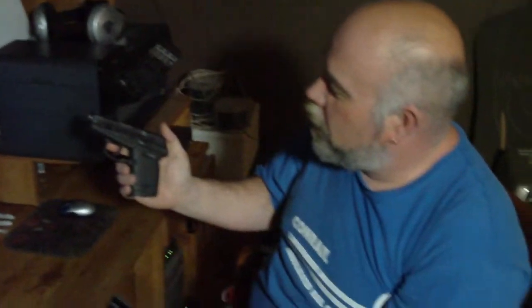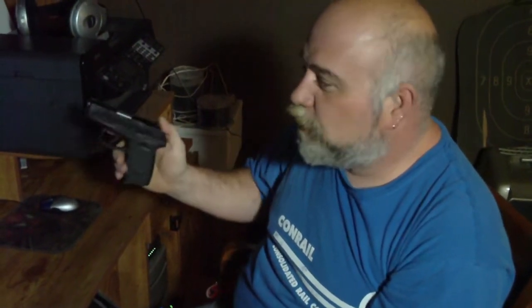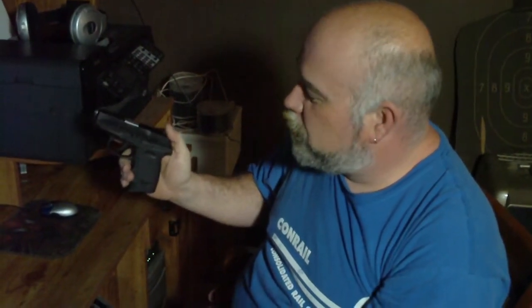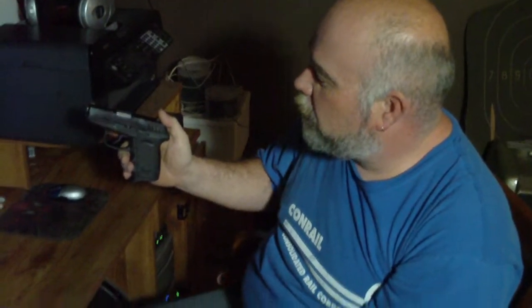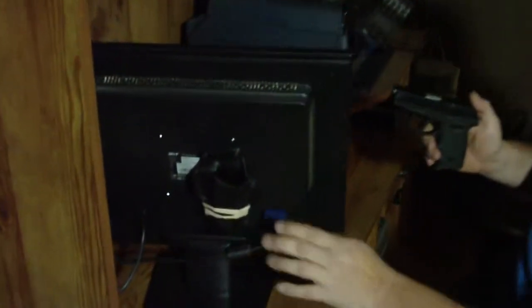And this is my SCCY CPX2 — Generation 2, 9mm. What I did was I mounted a holster that I bought, and it is screwed onto the back of the monitor, and this just slides in there like so.